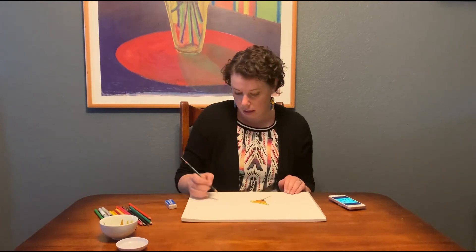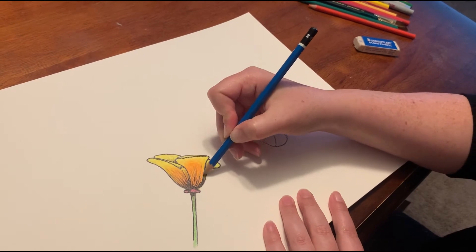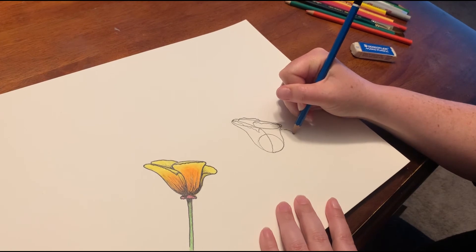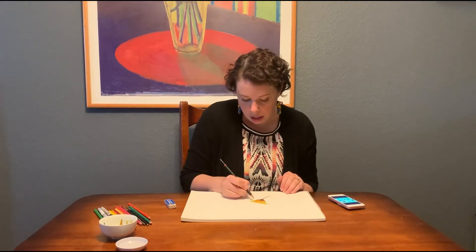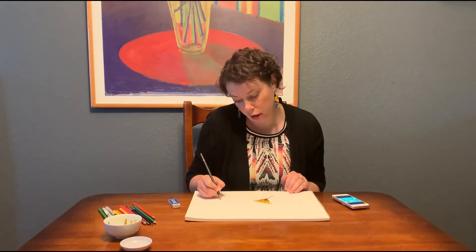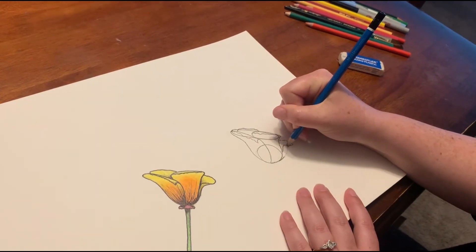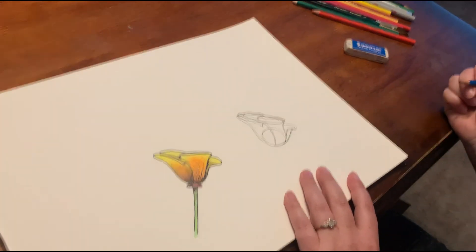That petal is done. The last petal is behind the second one that we drew. There's texture and it comes around almost like a U, but then it dips down right at the end, giving it a folding-out kind of motion. Then you draw the underside of that petal — just a little bit in from the bottom of the U. You bend the line in and then down and connect it to that very first starting point at the base of the flower.